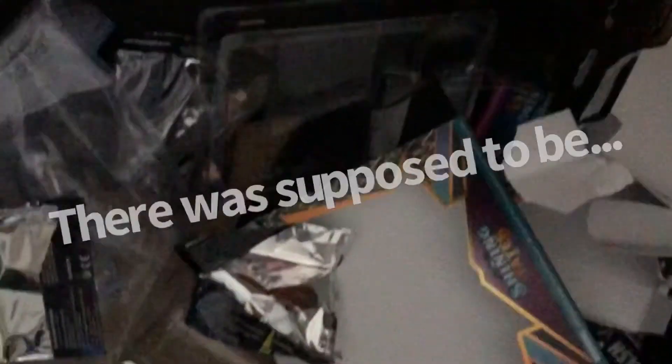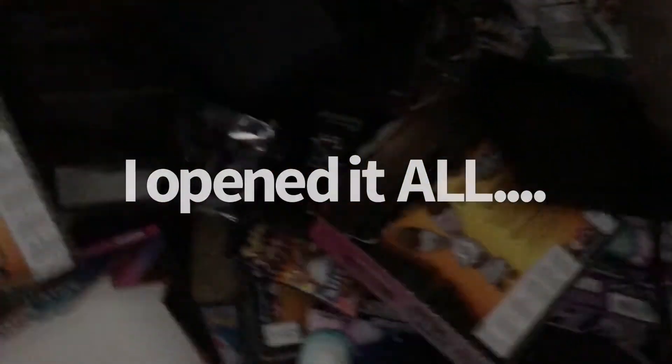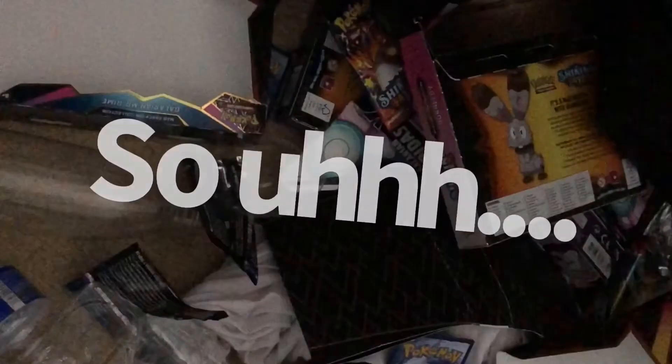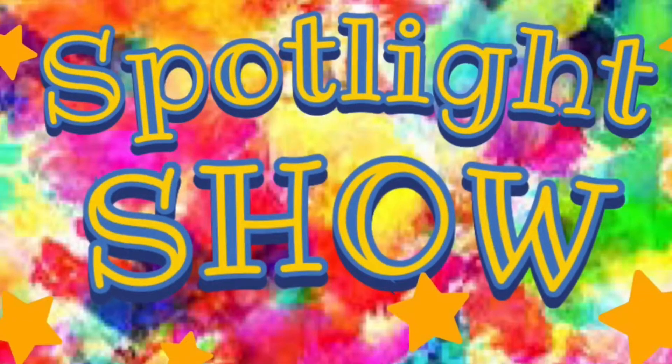There was supposed to be some stuff to open up, but I guess when I was drunk last night I opened it all. Let's see what we're going to get into. Spotlight Show! I ended up blacking out last night and opened all of the product that I was going to do for today's video.